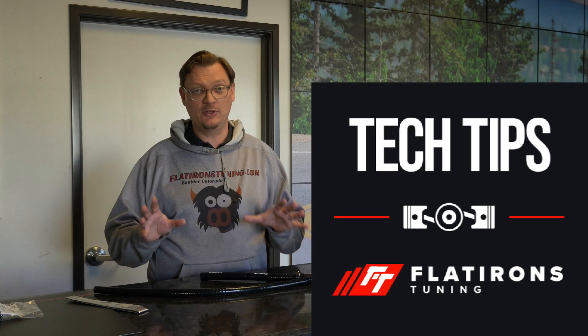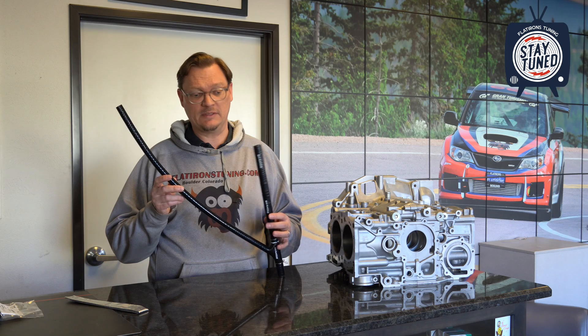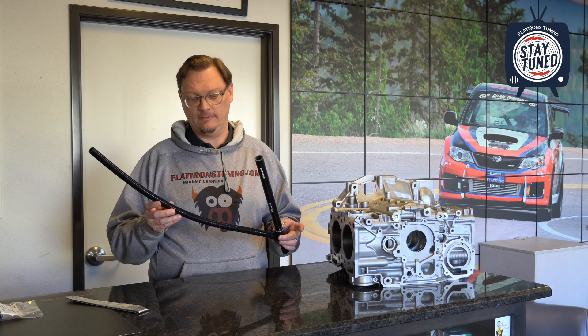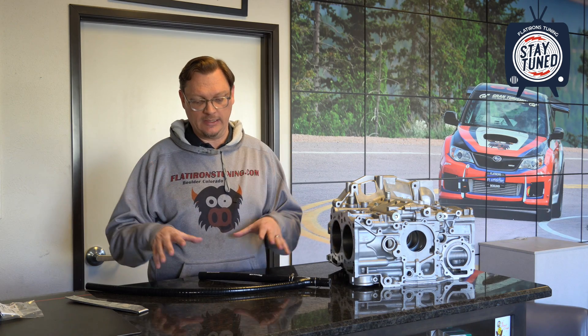Welcome back to Flatirons Tuning. I'm here in the shop, and I wanted to take a look at the 3MI AOS drain hose. We've mentioned this in a few of our videos, it's been up on our website for a while. It's helped a lot of people get their AOSs to work better, but because of the way it comes in the packaging and the fact that there is no step-by-step guide to install this yet, we've gotten a lot of questions wanting more information about it — what this is, what it does, how it fits on your car, and why it actually improves the function of most AOSs out there. So we're going to dive into it.